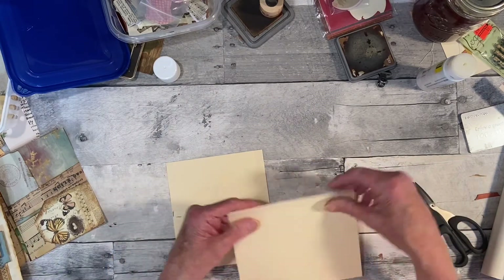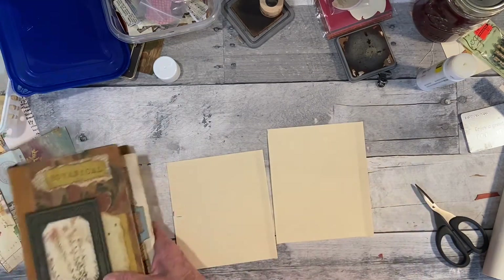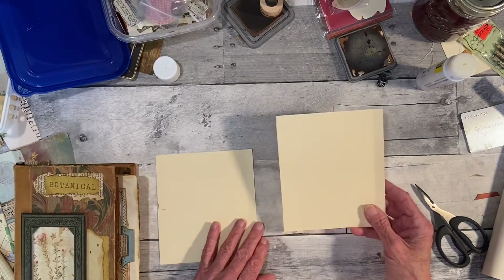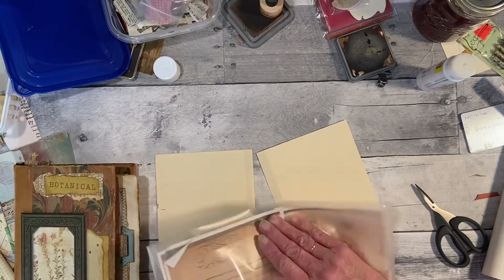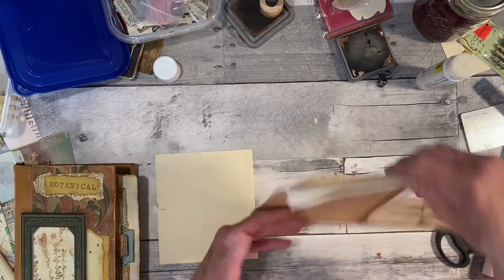This reminds me of something I just saw someone do — I'll save that for another day. Let's see what we've got. One side of each card needs to be a journal page, so let's use this paper.